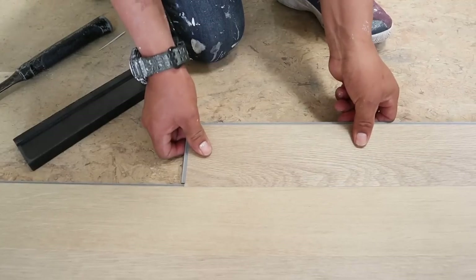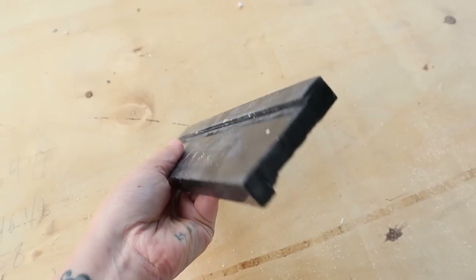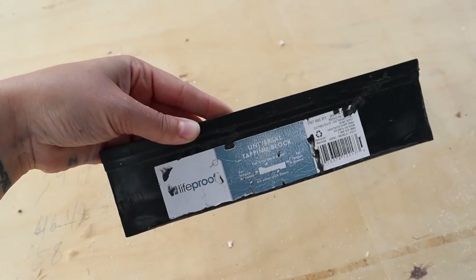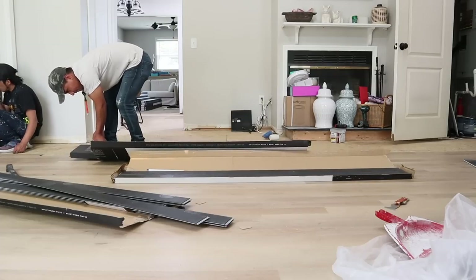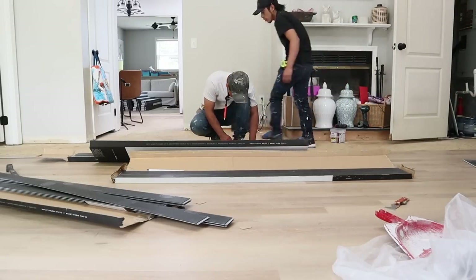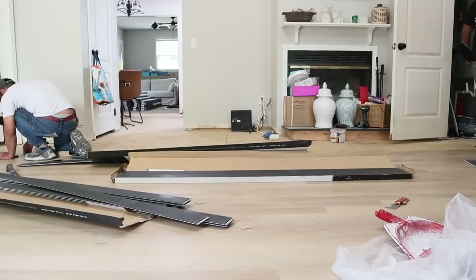These Floorette LVP planks are easy to install because of their click-together lock mechanisms. Just line them up on either side and tap the ends into place using a universal tapping block — it has a long end and a shorter end groove so it works with any kind of planks. It's just a couple of dollars at any local hardware store. No need for expensive specialty tools or power tools — just a tapping block, a rubber mallet or hammer, and good quality floor planks will do the job.